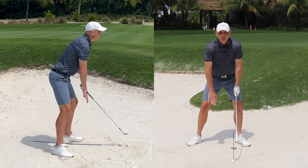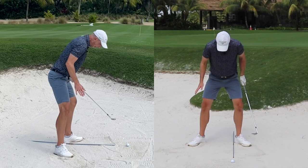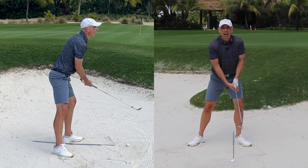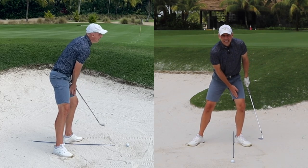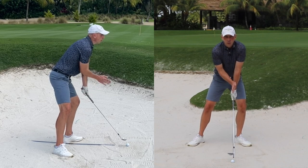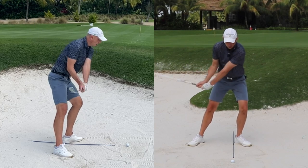My stance is wider than it would be for any other shot — even wider than a driver — with my feet turned out, particularly my front foot, turned almost 45 degrees towards the target. That 45-degree angle keeps my lead knee forwards and over my lead foot, helping to keep my weight where it needs to be: forwards throughout the setup and the swing when you're in the bunker.